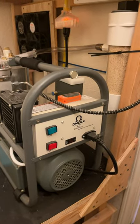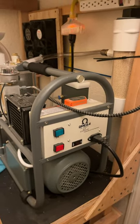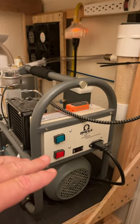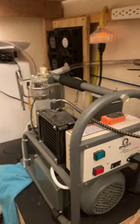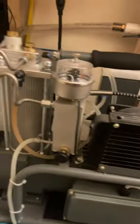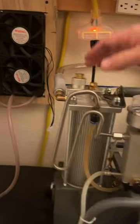Hello everybody. Everybody has their PCP air compressors. I own the Omega Air Charger — I really recommend it — but I also recommend that you pre-filter your air.